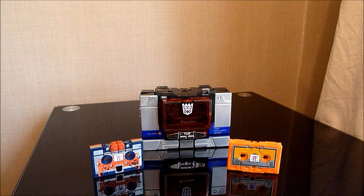Hello there everybody, this is Grant, we're sending to Collector 75. Welcome to another Transformers review.